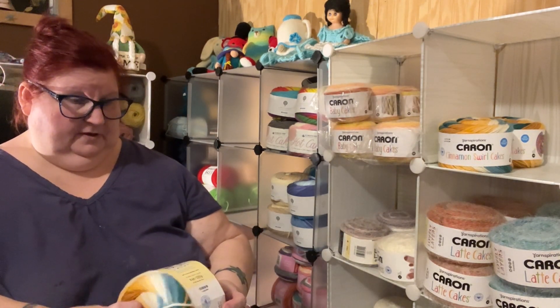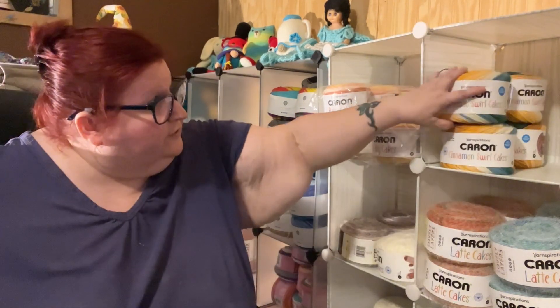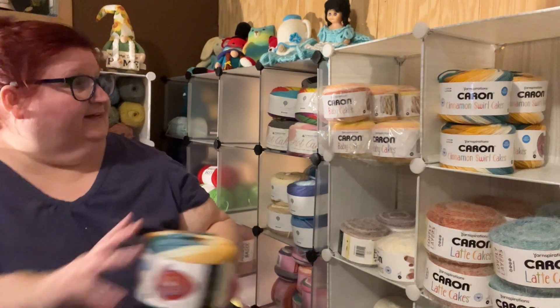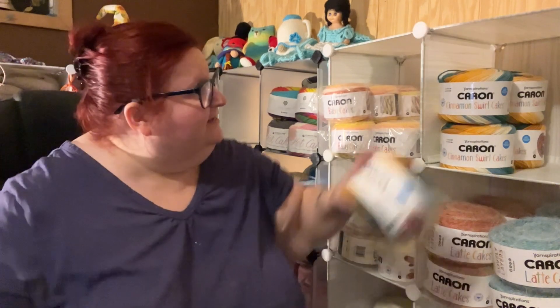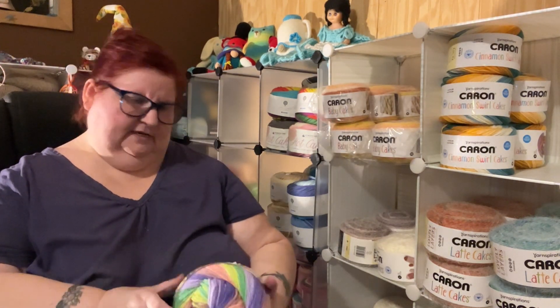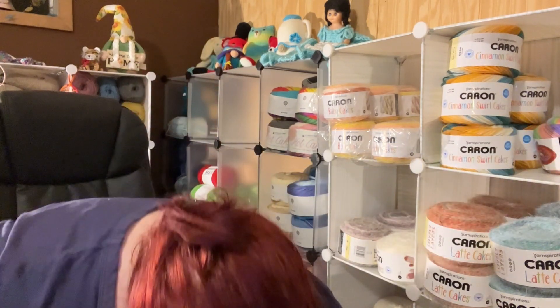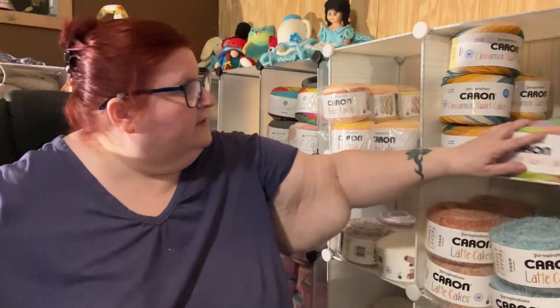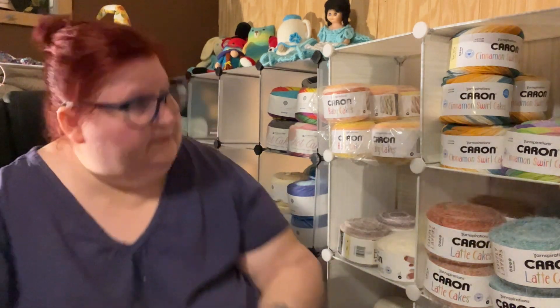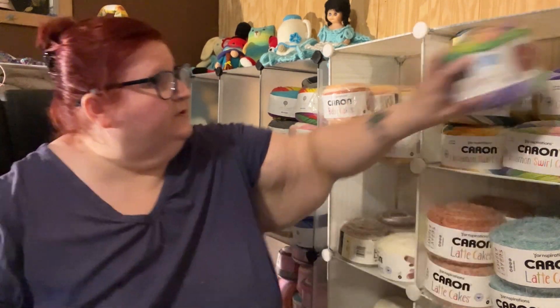And I got this sun and surf color that I started a project in — it's in the living room somewhere, surprise surprise. And then I got this color that I haven't started anything in yet — lilacs and lime. I haven't started anything in that yet.